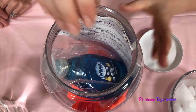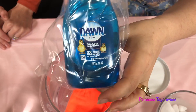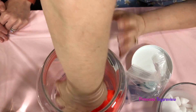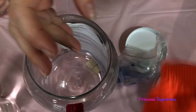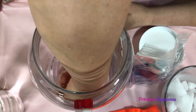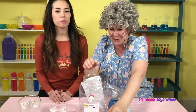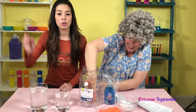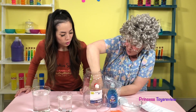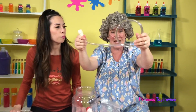Let's open it and see what we have in here! We have Dawn dish soap! We also have some orange glass! And we have a little cup, some instructions, and another very important piece — there's also a hose!